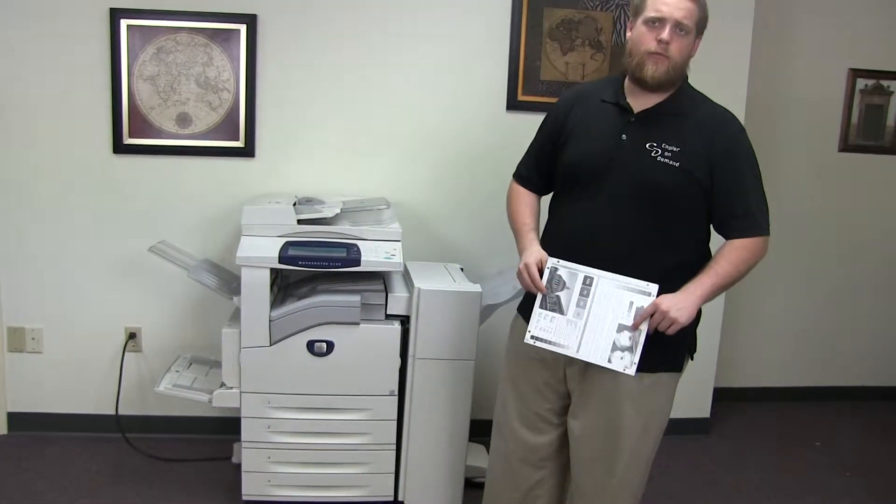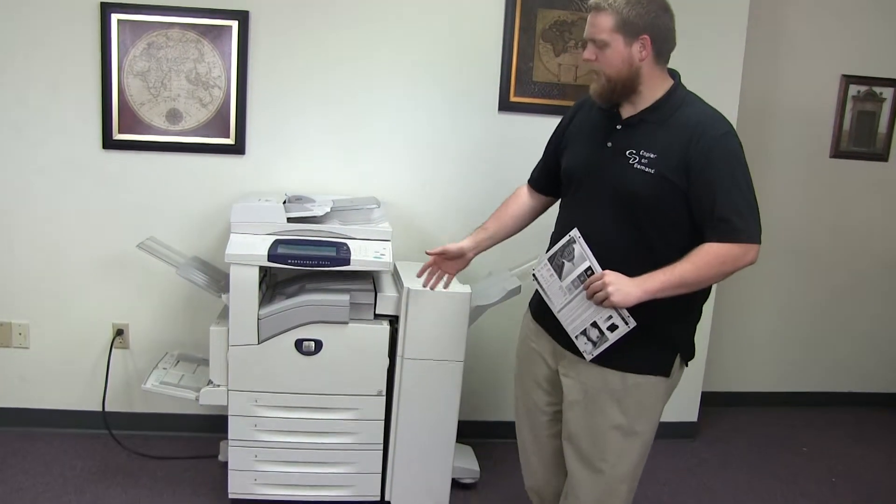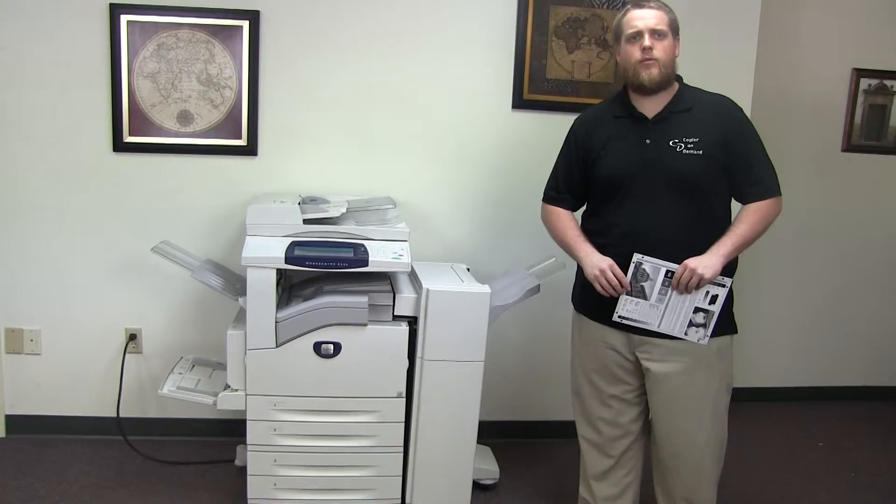This machine is a Xerox WorkCenter 5230. It's a 30 page per minute multi-function copier with network printer, network scanner, it also has fax, it has five paper trays — four on the front plus the bypass on the left — and comes with the upgraded stapling and hole punching finisher.